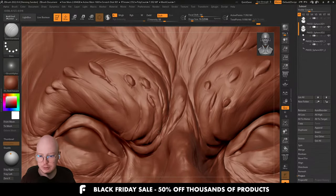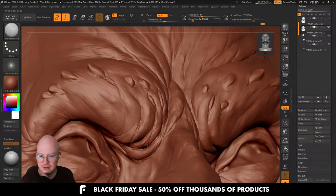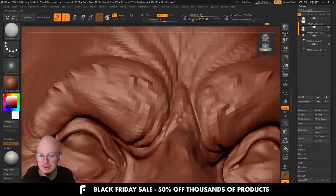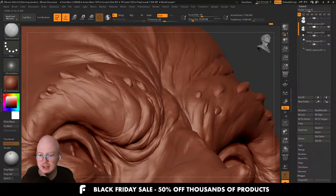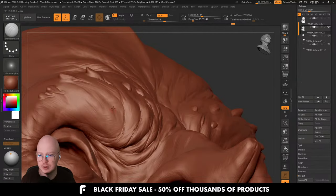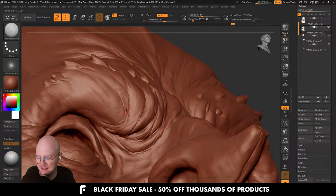You can also check out a creator on FlipNormals called Chamfer Zone, which has a lot of similar style products to Simon Fuchs — a little different style and slightly different software, but very similar in terms of scope and quality. Chamfer Zone is also fantastic.